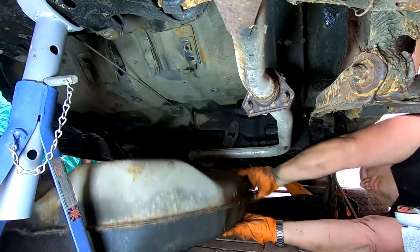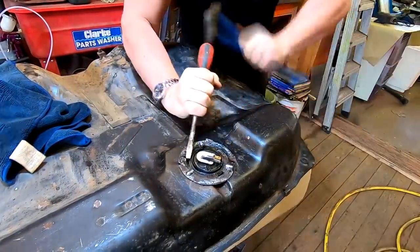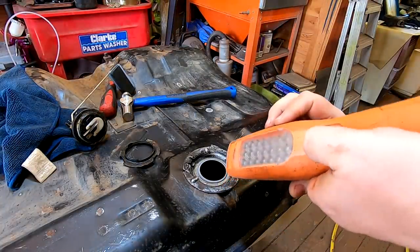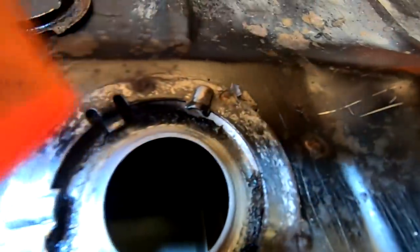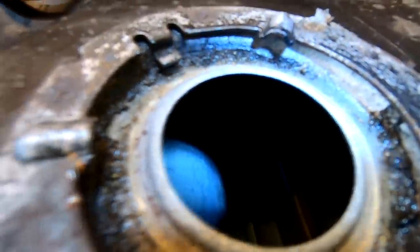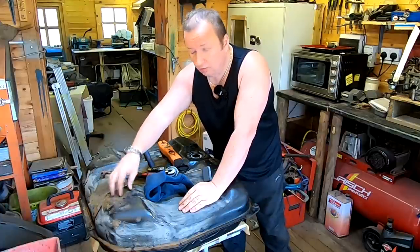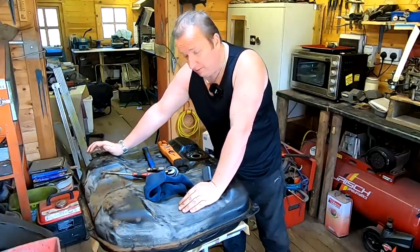There we go - there's the sender cable. Let's have a look inside the tank - there is not one indication of rusting in that tank at all. I've got no worries at all with that. So all I'm going to do now is clean everything up, treat it where it's got a bit of surface rust with the Vactan rust treatment, and then I'll probably paint it with Hammerite.